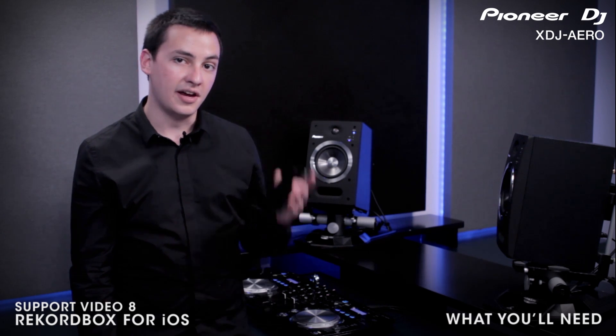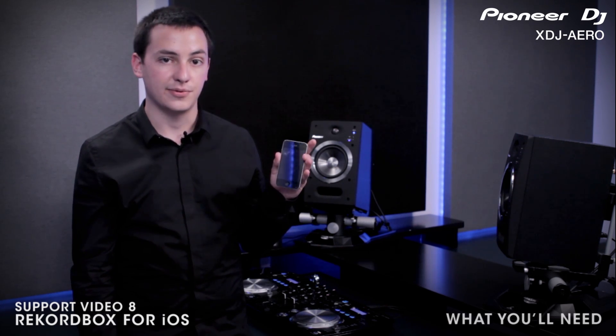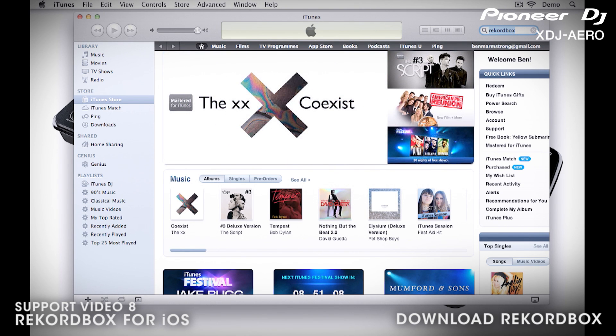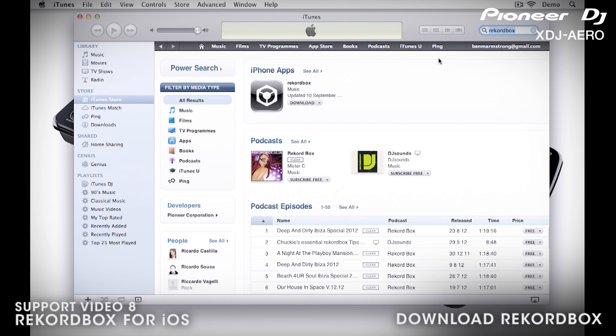To complete these tasks, you'll need an iOS device with access to the App Store. On your mobile device, open the App Store, then search for Rekordbox. It should be the top hit in your search. Then download and install Rekordbox. For more information on using Rekordbox on your mobile device, visit Rekordbox.com. Links are in the description.